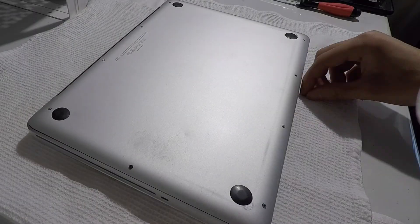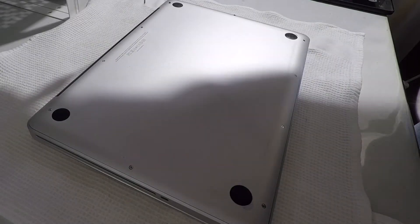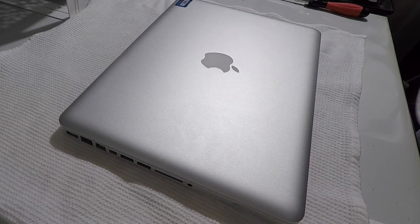Just to point out, I won't be cloning my old hard drive data to this new SSD. Instead, I will have a fresh install of Mac OS X. However, if you do decide to clone your hard drive, I recommend you use Time Machine that Apple has built into your computer, as it is the fastest and easiest way.